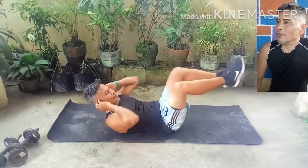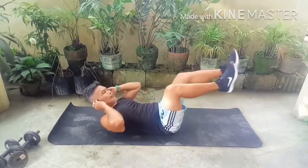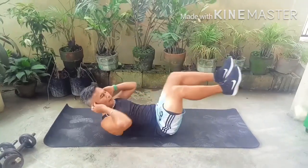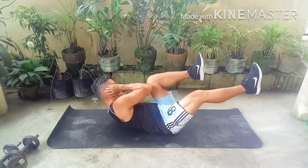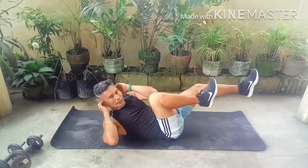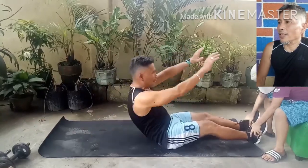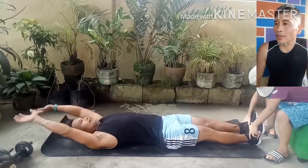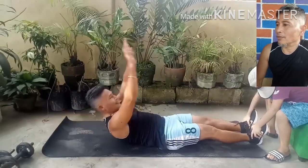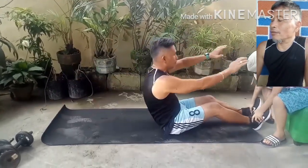Bicycle crunch. Adding bicycle crunches to your workout routine helps increase your core strength and slims down your waist and improves your stability. Hand-raised sit-ups. Sit-ups are like crunches, but the two actually have some differences. Both exercises start out by lying flat on your back, but a sit-up requires you to lift your entire torso up into a semi-sitting position, whereas a crunch simply means lifting just your shoulders and upper back off the ground.